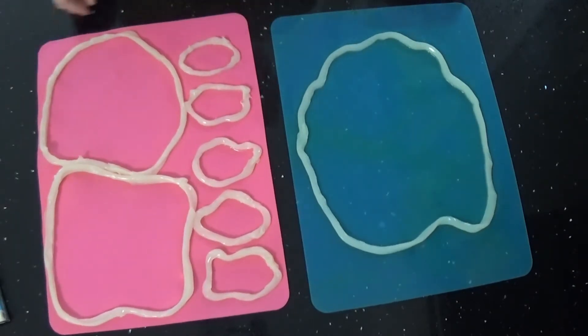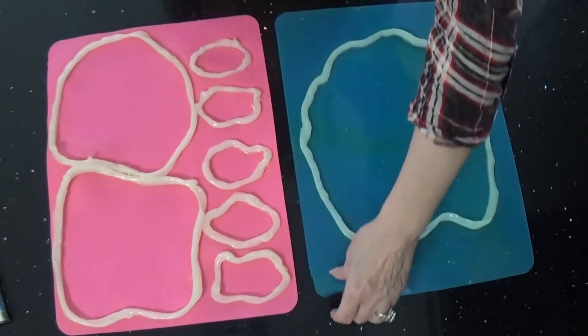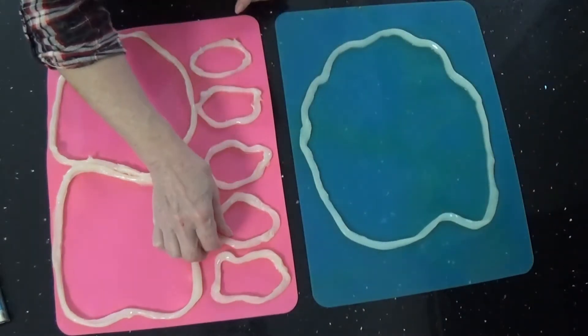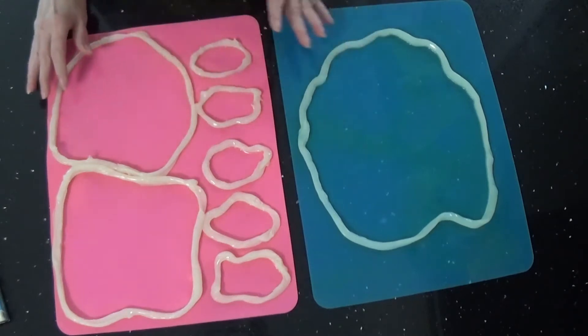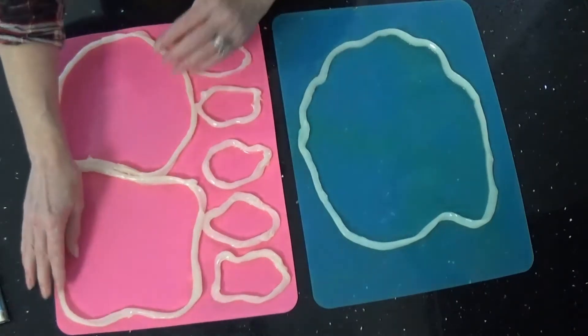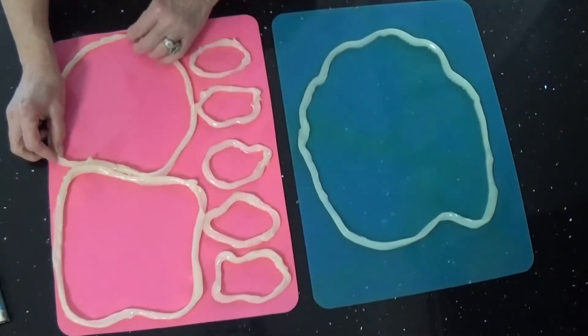Hey everybody, I showed you some of my resin geodes on my Facebook and YouTube channel, so I've had a few people ask me to do a video. These are silicone mats you can buy off Amazon, and this is regular 100% silicone you can get at Lowe's. I pre-do my designs and patterns and just leave it like this. I noticed this one is coming loose so I'm not going to use that one today — we'll re-silicone that one later.